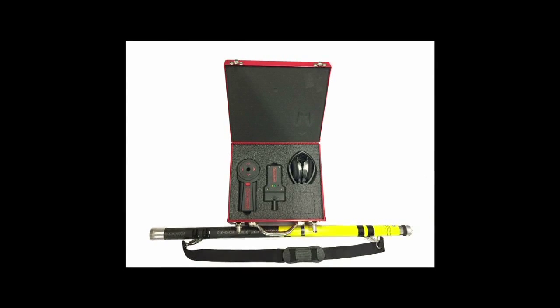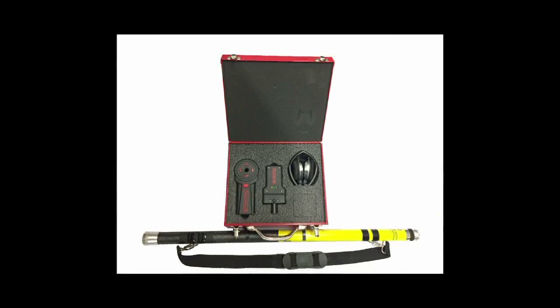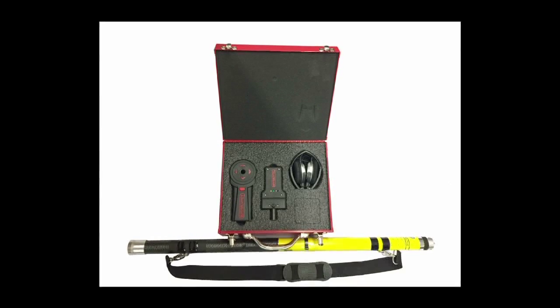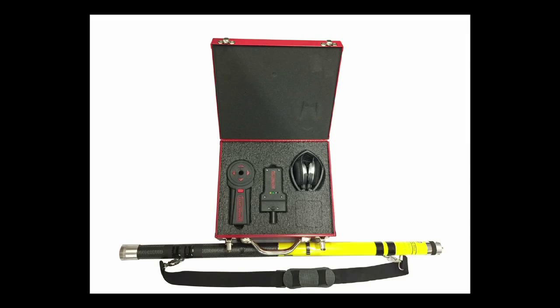The XR1000CL Conduit Locating System consists of the Transmitter Unit, the Receiver Locator, Headphones, and an Extension Pole.